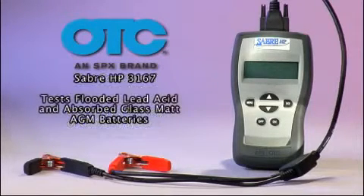The Sabre HP tests flooded lead acid and absorbed glass mat AGM batteries.